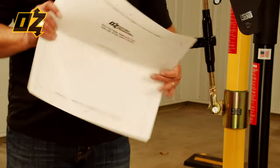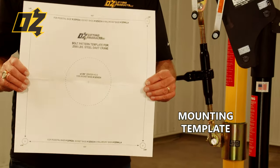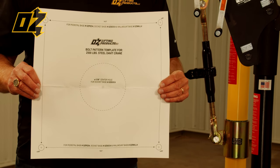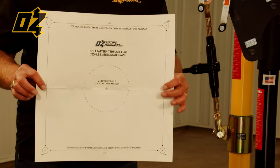Each base comes with a mounting template. When you open the box you're going to get one of these, and this will allow you to easily get your bolt hole pattern lined up and ready for install.